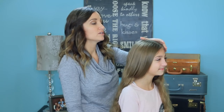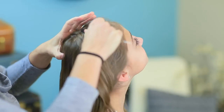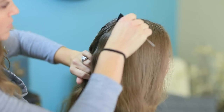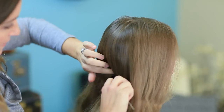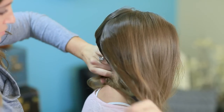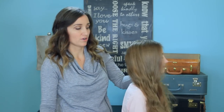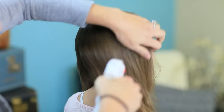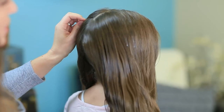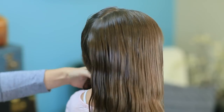To begin this hairstyle, you're going to want to part your hair right smack dab in the middle. Tip your head back, and just part it all the way down. Do that again so you get a nice part line. When you have this all nicely parted, I'm going to go ahead and wet her hair down, because I like doing this hairstyle just slightly damp. You can do it dry if you'd like, but I think it's a little bit easier to style when it's slightly wet.